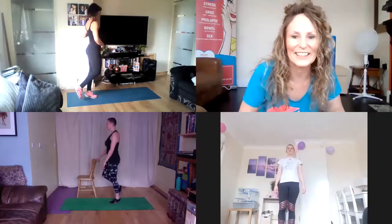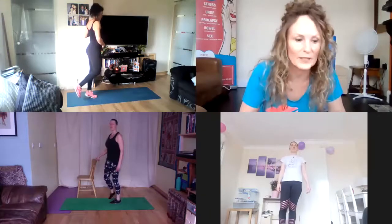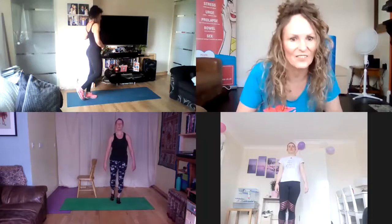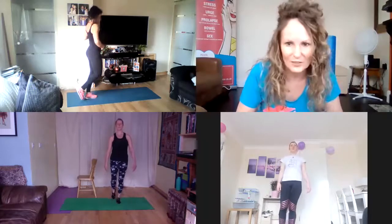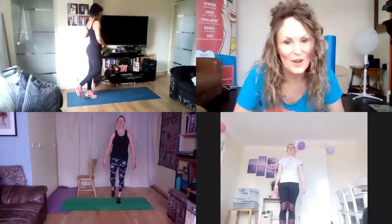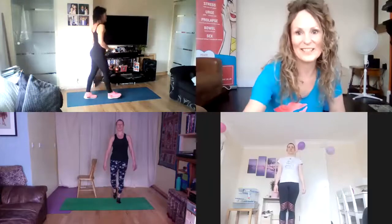I'm not counting, I'm doing a guesstimate, but it would be 20 repetitions on those calf raises. How slow and controlled can you be on the way down? We'll make this our last one — 20 is the recommended number of repetitions.